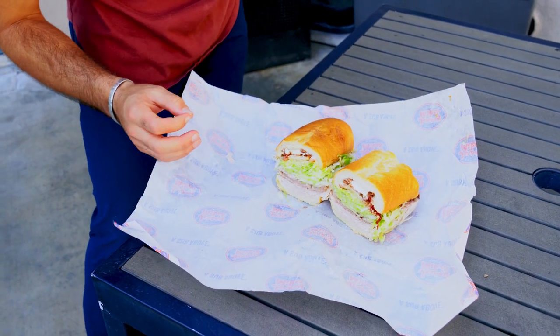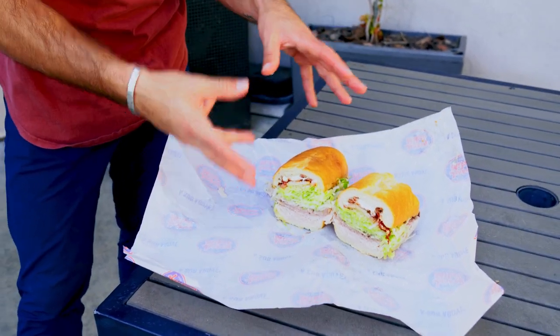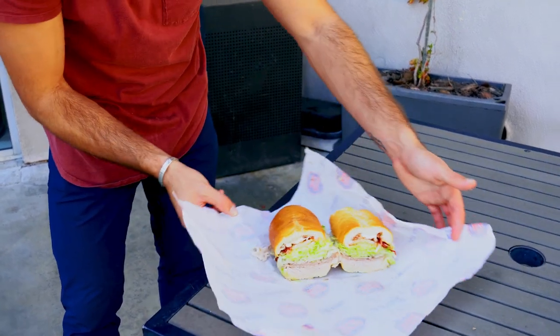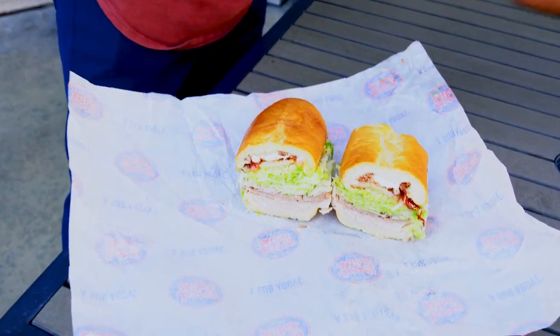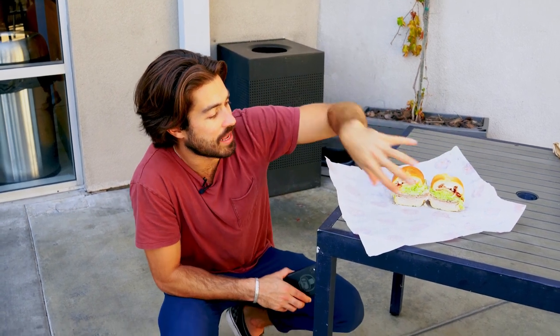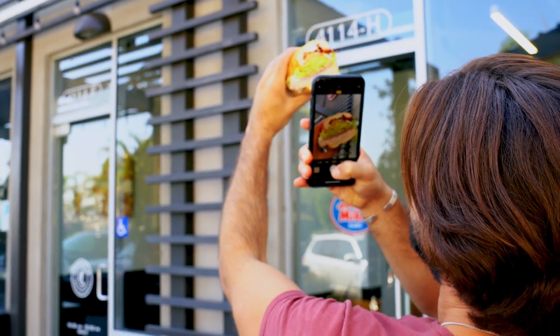Before shooting the sandwich, I'm not going to shoot it directly from above because the exciting part is the inside. Also, before you shoot, make sure to clean it up a bit — you don't want stray turkey meat or cheese hanging out around the sandwich. You want the focus to be directly on your food item. Rather than shooting from above, we're going to shoot it from an angle. The other shot is the holding-out shot — I hold it up toward the sky and take that shot.